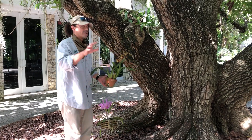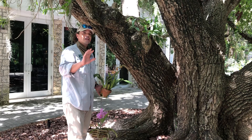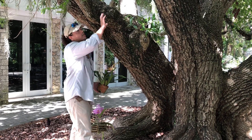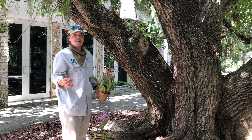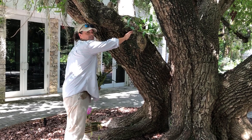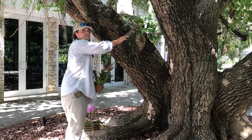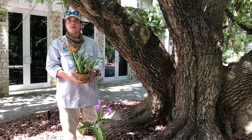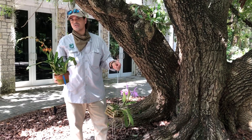Now if you're lucky enough to have your orchid attached to a tree, there's really no maintenance or preparation needed. You can clear any dead limbs or branches that are above the orchid to prevent damage. And if your orchid isn't quite attached, you can reinforce it with a zip tie and secure it to the tree. We actually find that orchids attached to trees do much better than orchids in pots or hanging baskets during a storm.